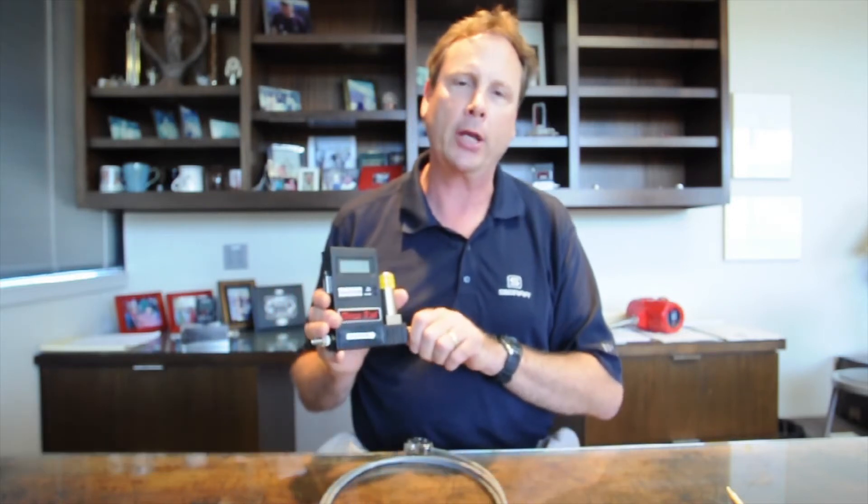Hello, my name is Jim Oswald of Sierra Instruments. I am the tech support supervisor. Today we're talking about our model 810 mass flow controller, and in this segment I want to talk about wiring connections and what's on the side here, as well as how to power the meter.